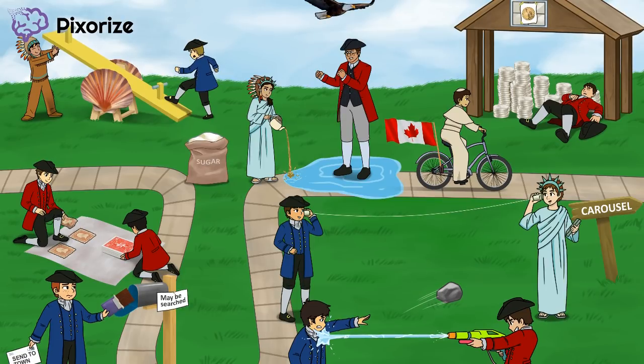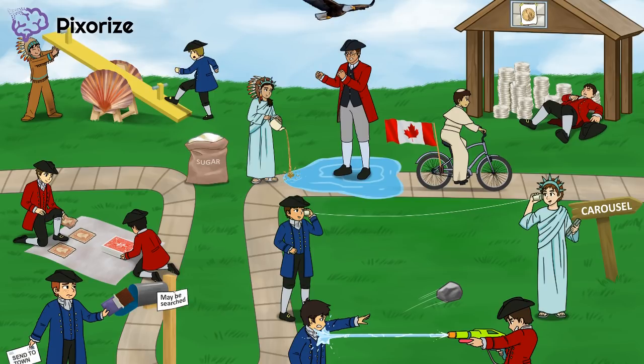Hello and welcome to our first image for the American Revolution. This image focuses on the events leading up to the war itself. This image is the path leading up to our American Revolution carousel. We'll talk more about the carousel in our American Revolution Part 2 video. For now, let's focus on the events leading up to the war.